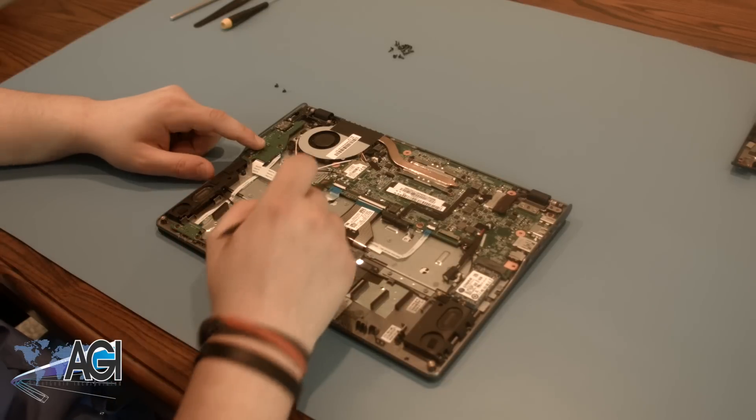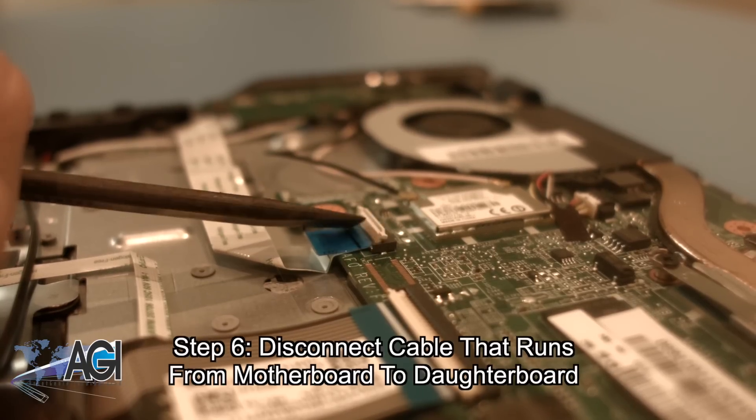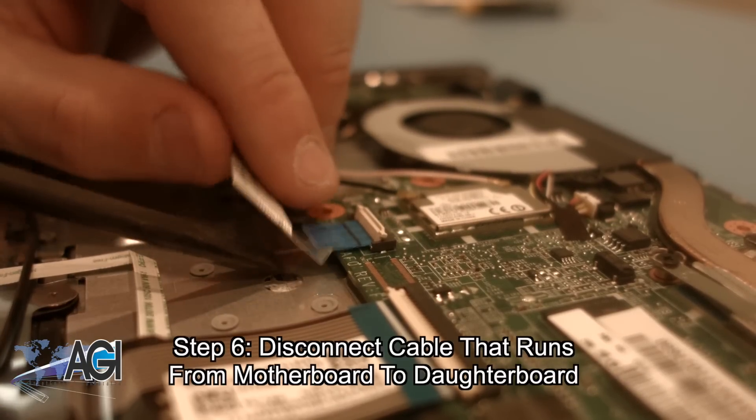There are several cables that need to be disconnected from the motherboard before you remove it. Start by disconnecting the cable running from the motherboard to the daughterboard.